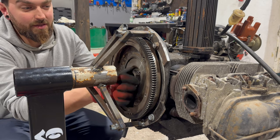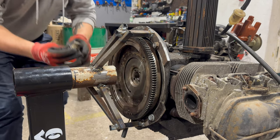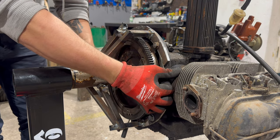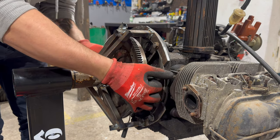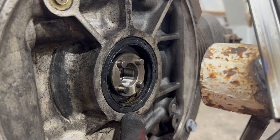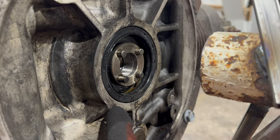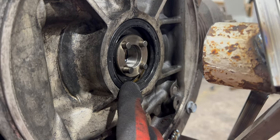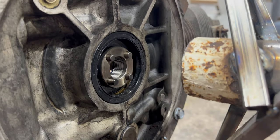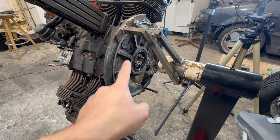This is already loose — I did it before I mounted it to the engine stand. So this should come off easily. Oh wow, this is heavy. I think we've got the first issue — that seal is not sealing anymore and it was leaking oil from here. Look at that — everything is wet, so we will have to replace that.